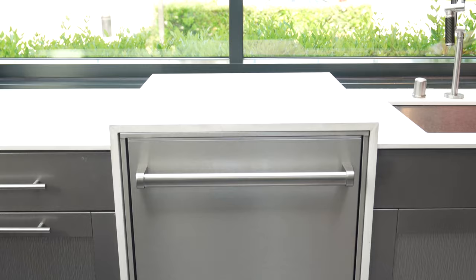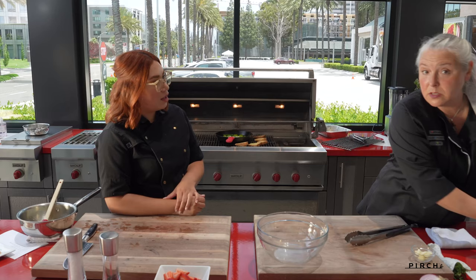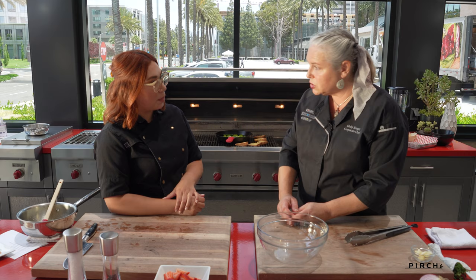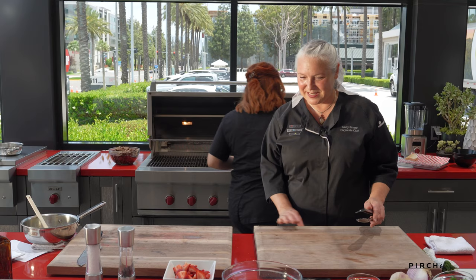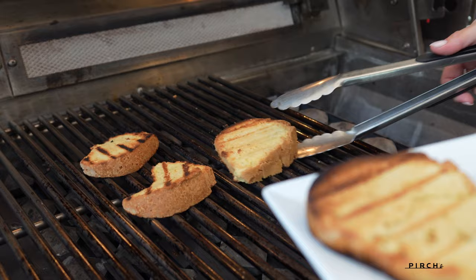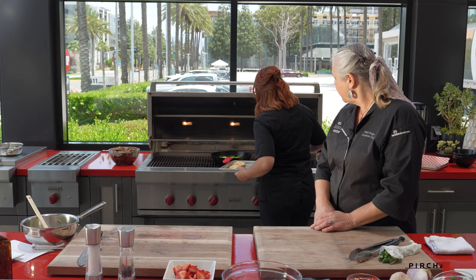The other thing is that you can have your whole event outside because we also have our outdoor ASKO dishwashers, and that is rated very specifically for outdoor use, so that you can have your whole event. You can build an outdoor kitchen and never have to go back inside the house. I really like that. So I'm going to give these a nice little flip and go ahead and pull these off.